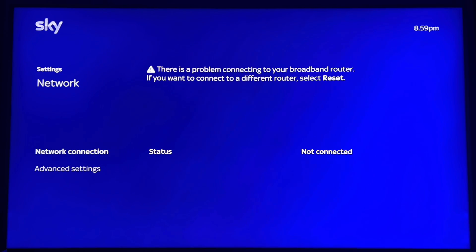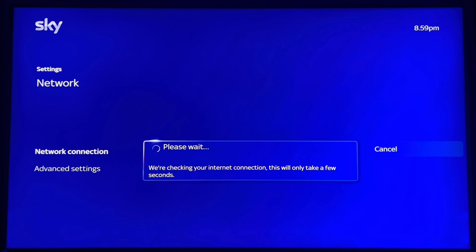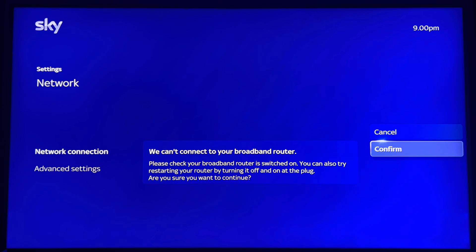Go back into Network Connection and click Reset. It then comes up with: "Can't connect to your router" — click OK to confirm.